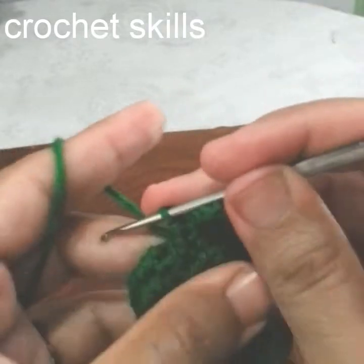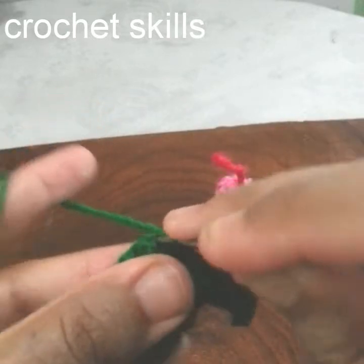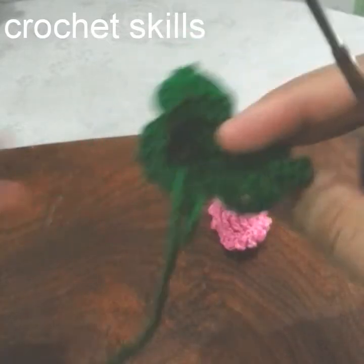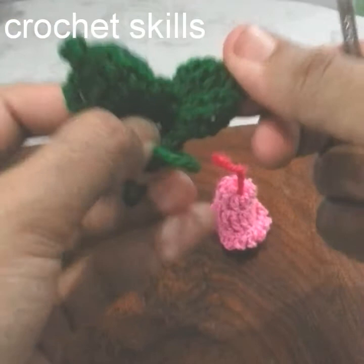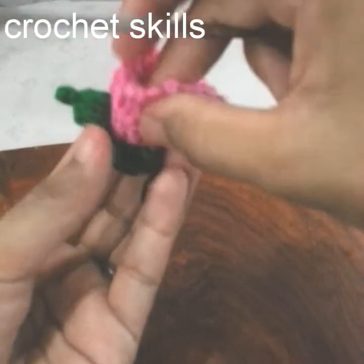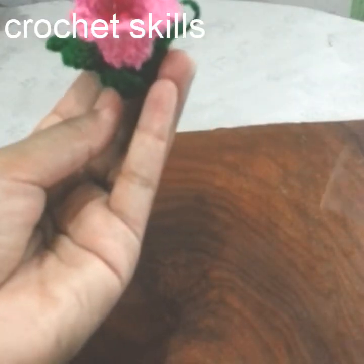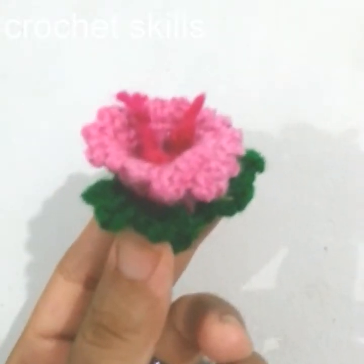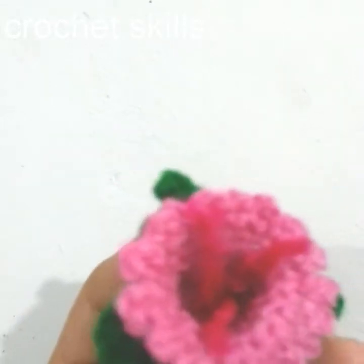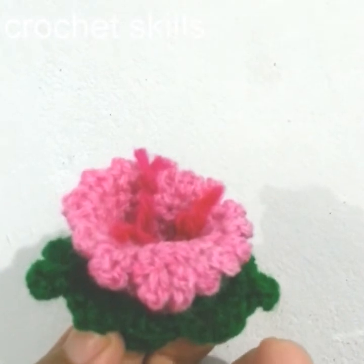Single crochet into the next stitch, slip stitch into the next. This is how I will work the other leaves as well. I will complete it and sew it on. As you can see it's completed — I will attach these leaves with it. It's a bell flower. I hope you're liking it, thank you for watching!